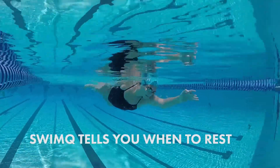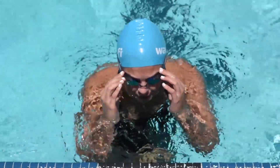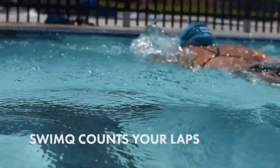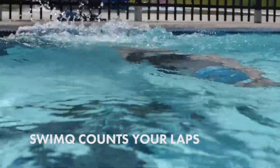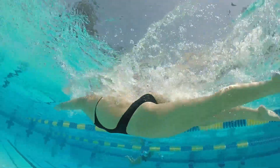Let's rest for 30 seconds. Next is four lengths of freestyle as fast as you can. You're halfway through the workout. Next is two lengths of breaststroke.